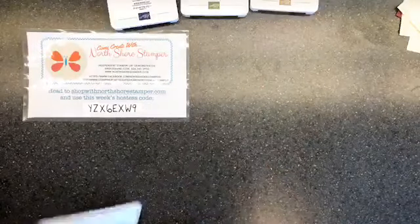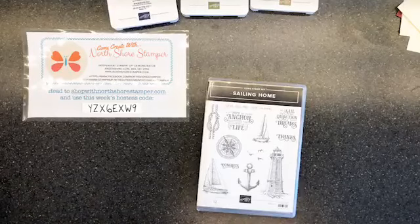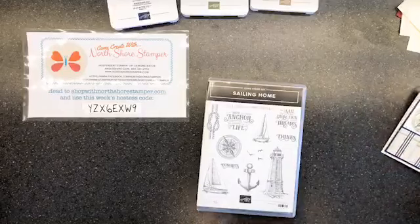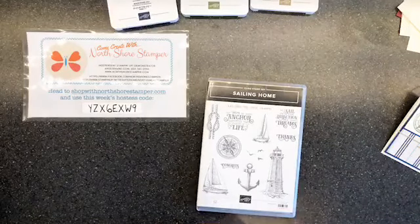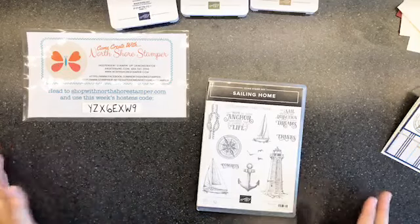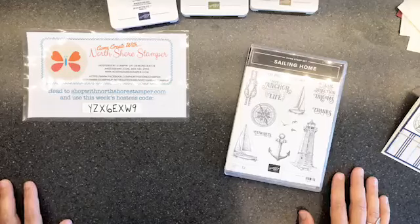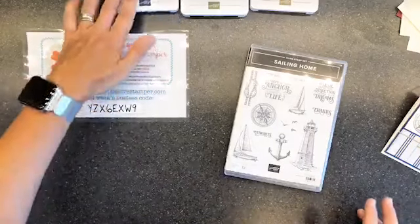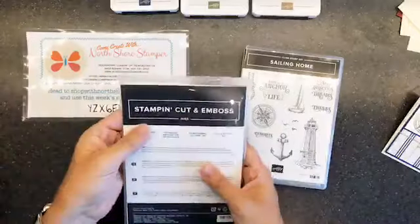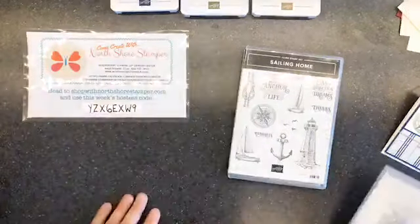Hello everybody, happy Monday! We're playing with the Sailing Home stamp set today. You may have already seen this card on my blog - I put it on Facebook and Instagram - but if you missed it, we're gonna make it together. And then I'm gonna give you a little special, because it's Monday and the only thing that makes Mondays better is the special. We're gonna use the Sailing Home stamp set and the Smooth Sailing dies.